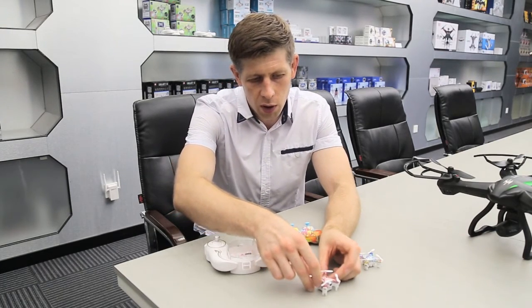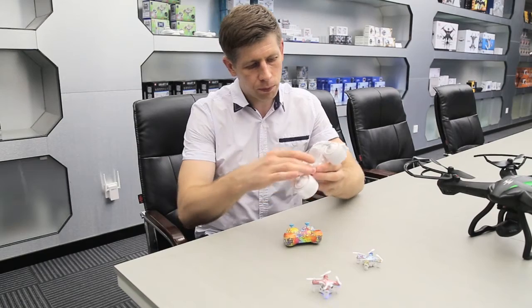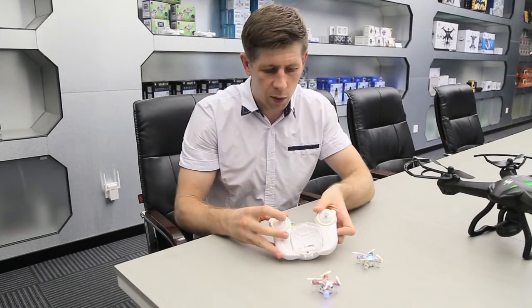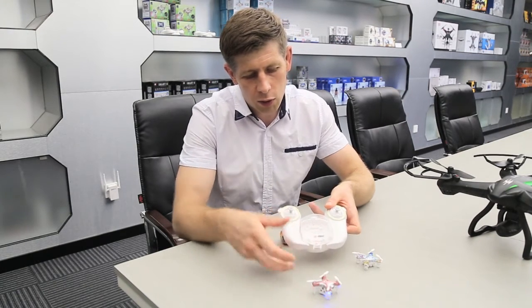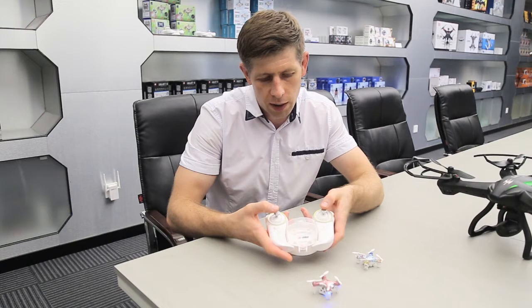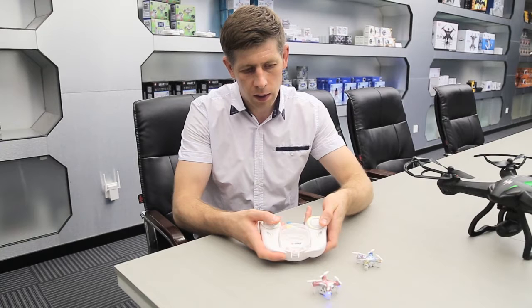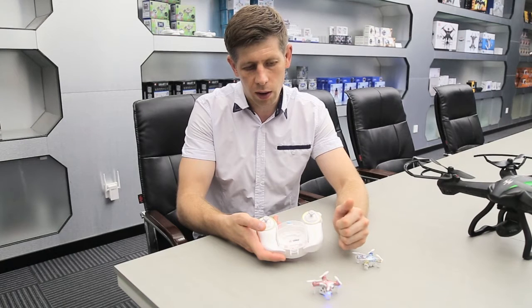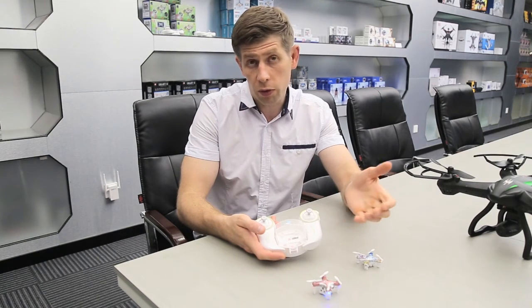Gyroscope calibration normally solves the problem and it's pretty easy. Place the drone onto a flat surface, turn on the drone and your transmitter, pair them up, and wait until the lights stop flashing. Then push the left and right stick to the bottom for a few seconds and wait until you see the lights flashing. Let go and wait until the lights stop flashing - that means the gyroscope calibration was performed successfully.